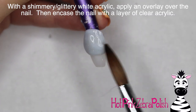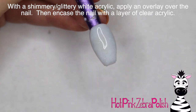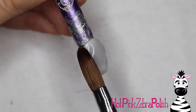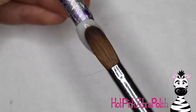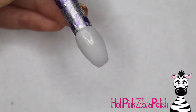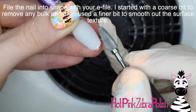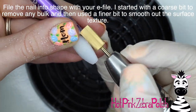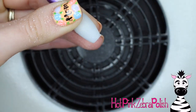I'm going to begin the Elsa nail with a very shimmery glittery white base — the same color I used behind the princess's head for all of them in this series. After that I'm going to encase the nail with a layer of clear acrylic to make sure it's nice and strong. Then I'll apply that over the top, smooth it down, remove any extra acrylic, and file the nail into shape with my e-file, starting with a coarse bit to remove bulk and then a finer bit to buff it out.